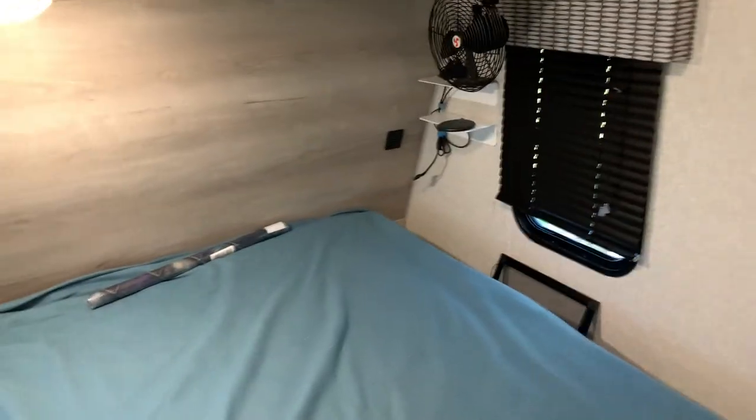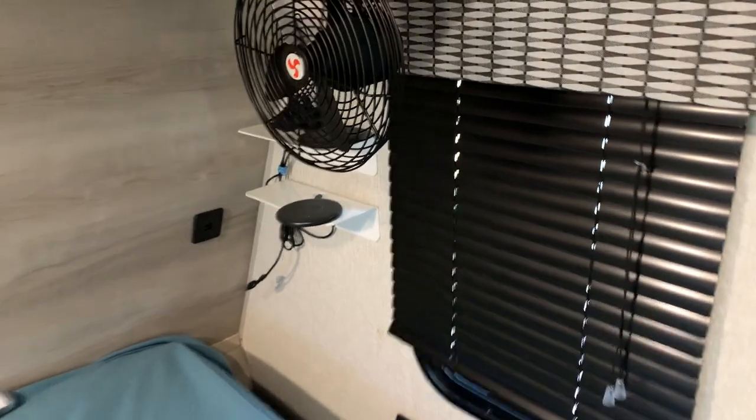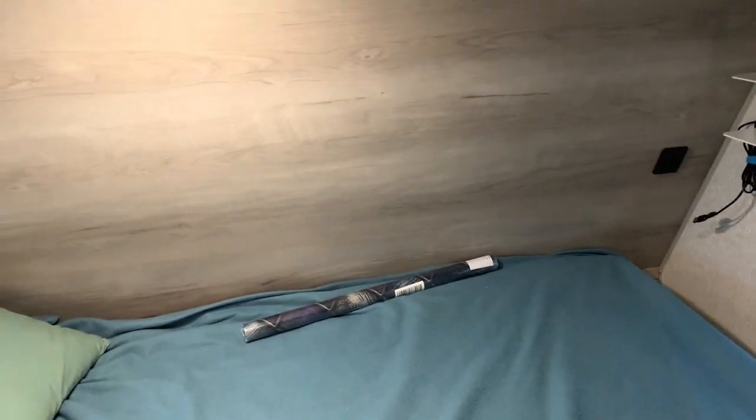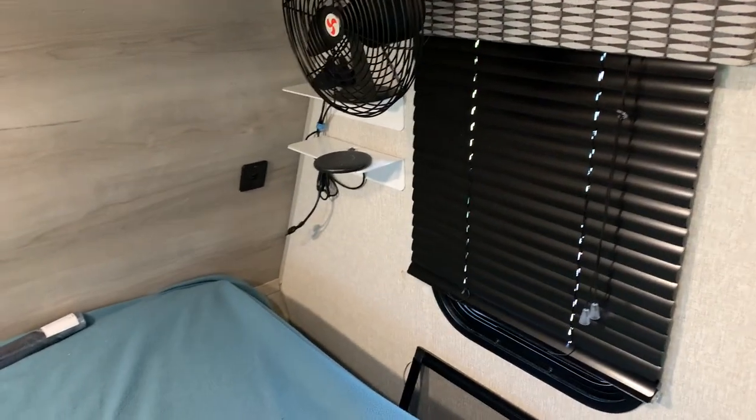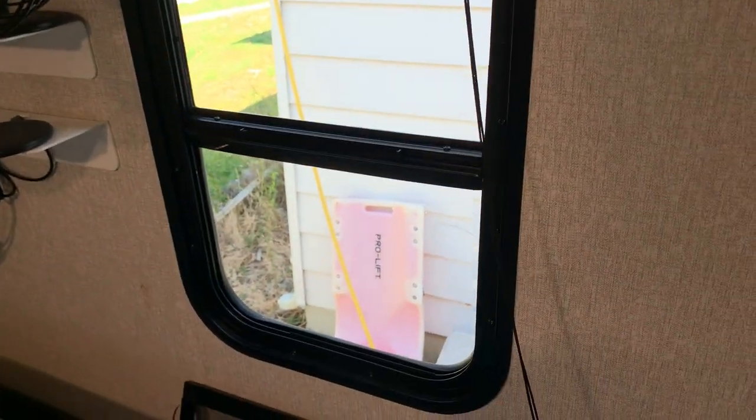Something really annoying in the sleeping area is these blinds. They're on the foot of your area and they're on the head of your area. When you're sleeping, you're always bumping your hands into them. But you can't leave them open because everybody's going to see you in the morning.